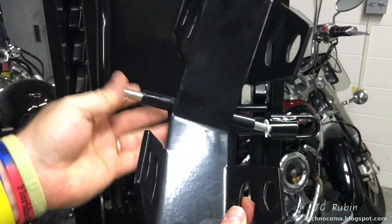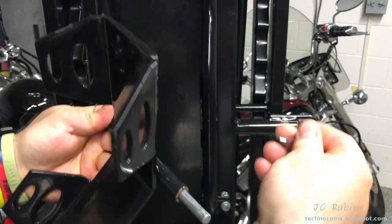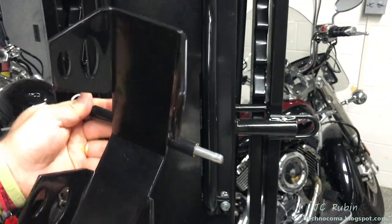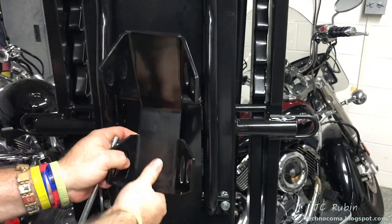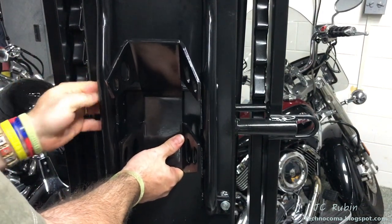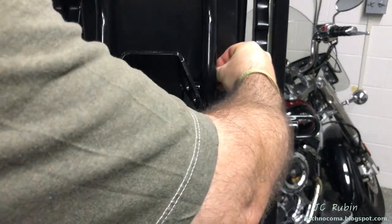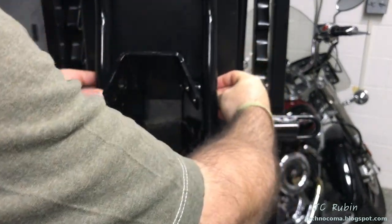We'll be installing the wheel truck now. We don't know what actual size is going to be needed — it varies depending on the motorcycle — so I'm just going to put it in one of the positions. I remove the pin, place the truck right in, then lock it right back down into place, and that's it.